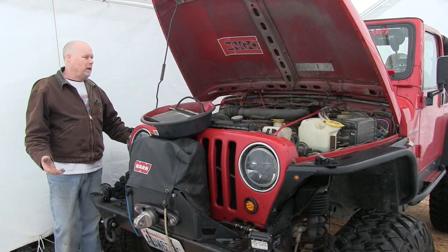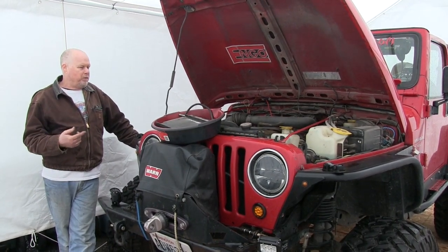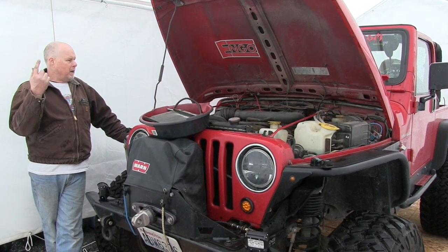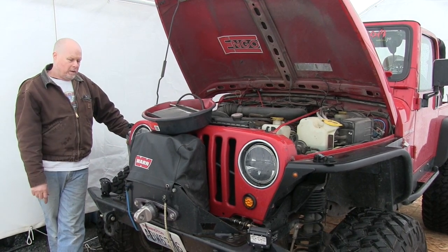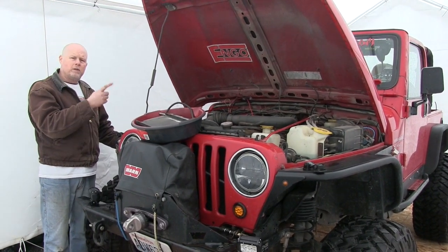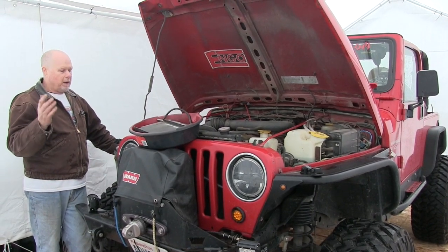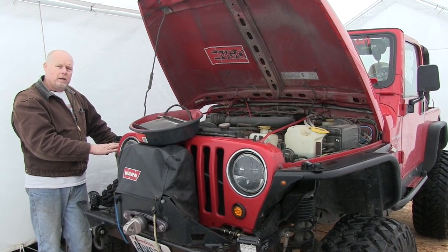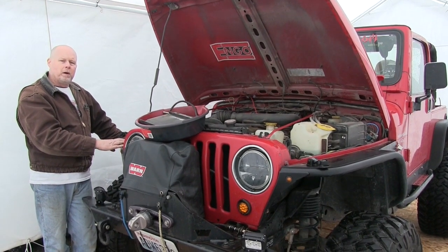We brought the TJ into the tent here to get started on the project. Before summer, we're going to put the LS in it. I got a Poison Spider trail cage for the roll bar. Now we're going to start disassembling this engine. I got the carburetor sold, and we'll be taking it out, then taking off the whole front. I'm going to try to leave the fenders on, put the LS in, and get started — in the next few weeks we should have some progress made.